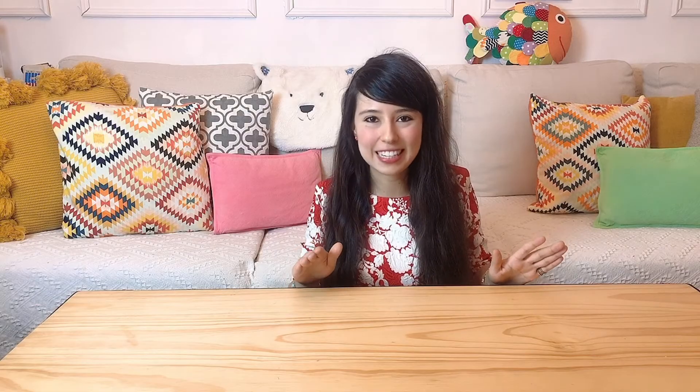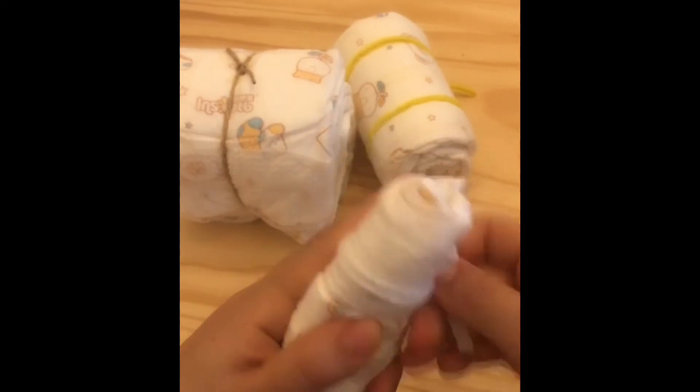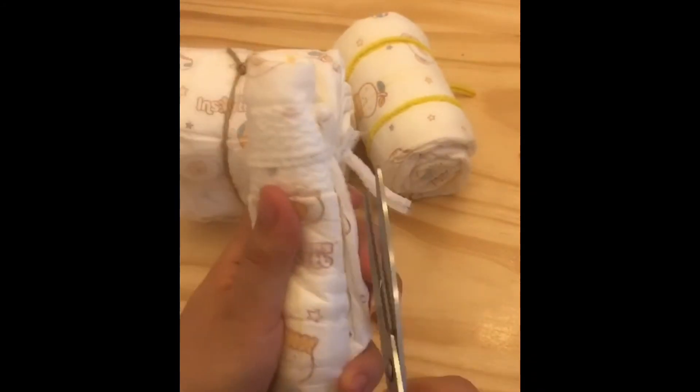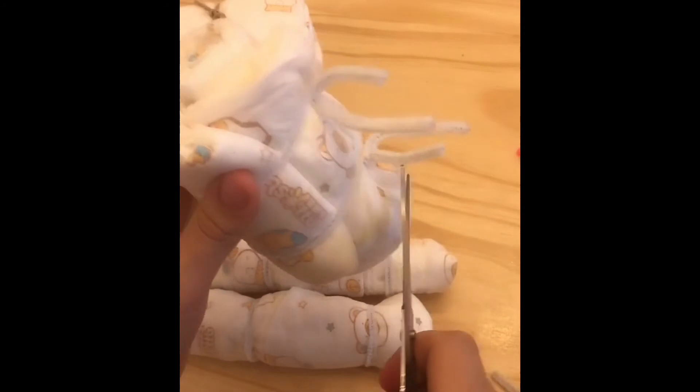My next project with diapers was a little horse. The horse took a bit more time since it's bigger. I used all my DIY supplies I had at home — there's no need to buy anything new, just use whatever you have. I decided to make a horse because the parts are pretty straightforward. First I made the legs, making sure everything is put together tightly, because the diapers take up so much space it doesn't look cute if the horse is too big.